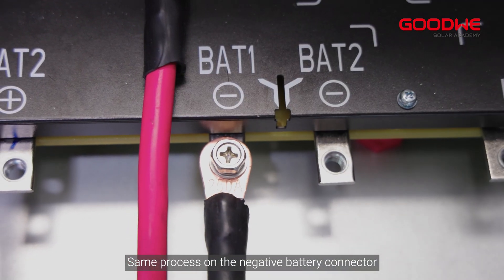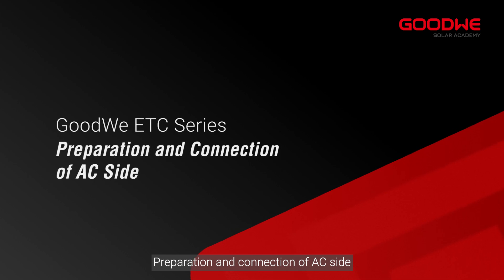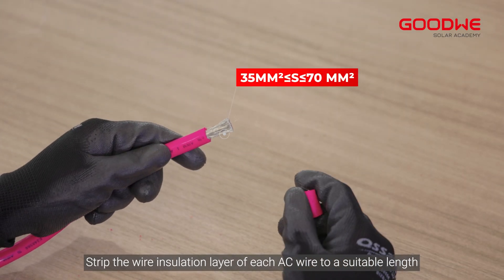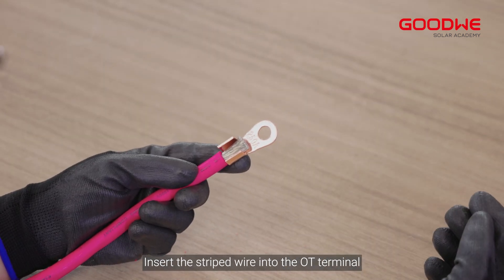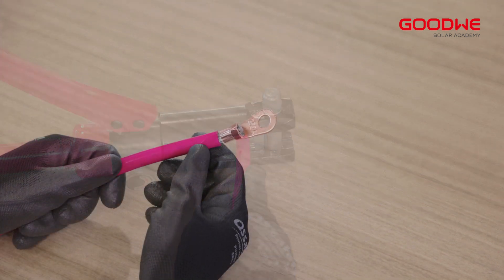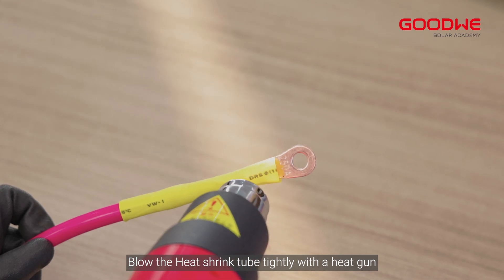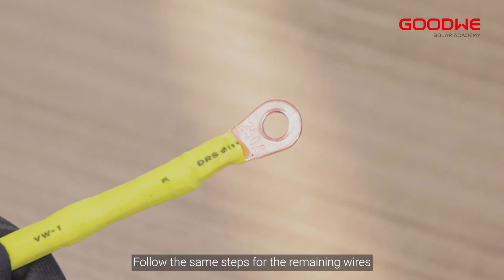Preparation and connection of the AC side: strip the wire insulation layer of each AC wire to a suitable length. Insert the stripped wire into the OT terminal, then compress it tightly. Blow the heat shrink tube tightly with a heat gun. Follow the same steps for the remaining wires.